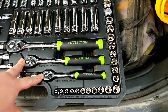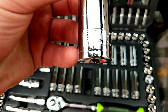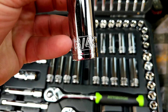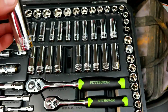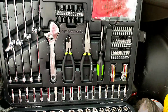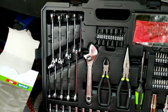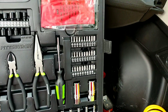Everything is etched really deep, so even when it's greasy you can still tell what size it is. They got some little hand tools — they don't have very many wrenches, but they have good ones.